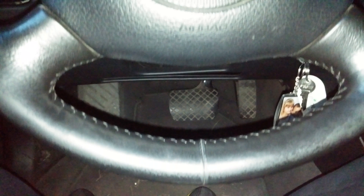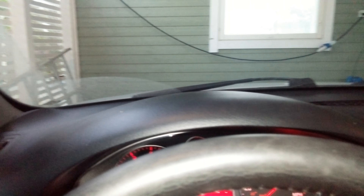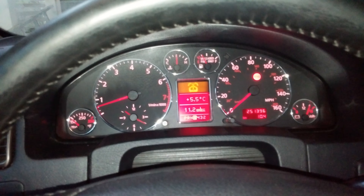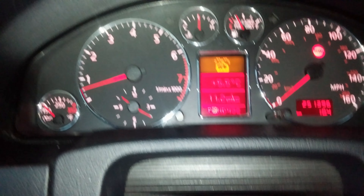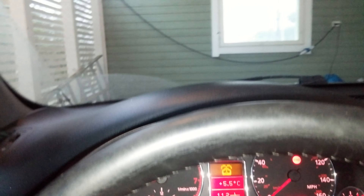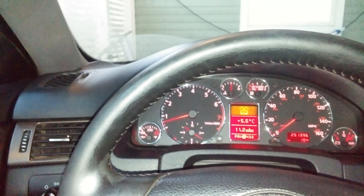And then if I put gas, this happens — it's more soft, not that big. Nothing happened, car won't move. I'm not riding the brake, but something is wrong.